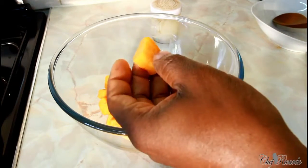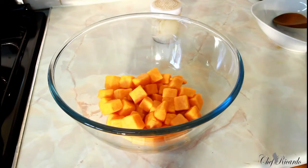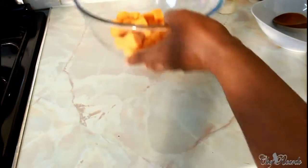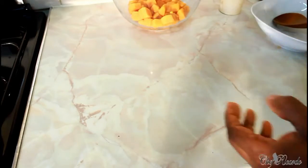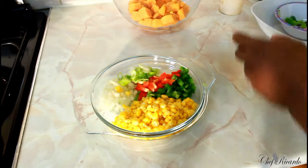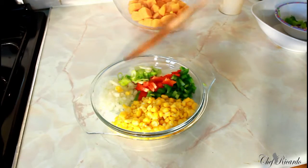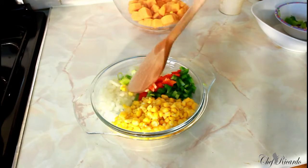I just finished cooking the sweet potato, and as you can see they still look round — I didn't overcook them. I made sure they're just soft enough, and I've cooled them down. Now we're going to season it. First let me show you all the ingredients: sweet corn, green pepper, red pepper, spring onion, and a little bit of white onion.